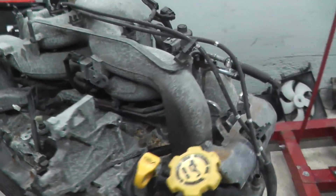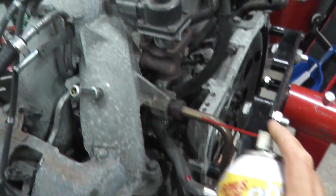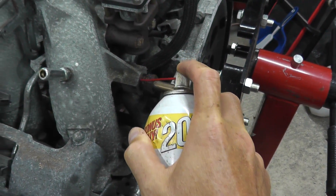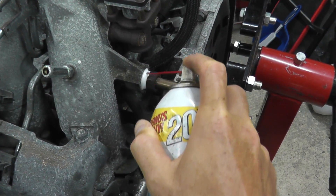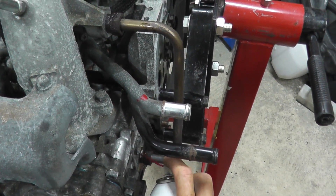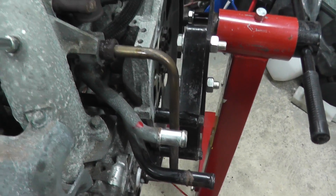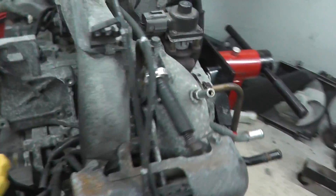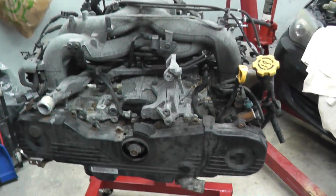Before we begin, take a look at the rear — there's this metal tube back here. I just want to spray some PB Blaster before we start because I'm worried that the nut here will strip, so we'll let that settle and then here we go.